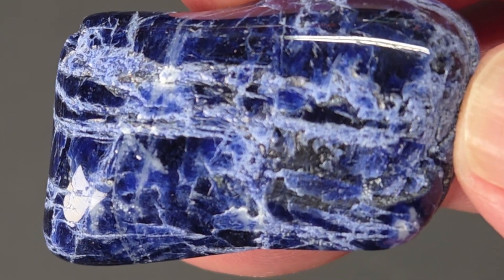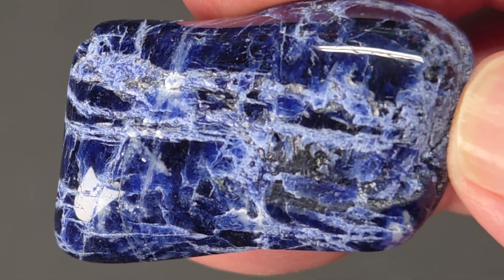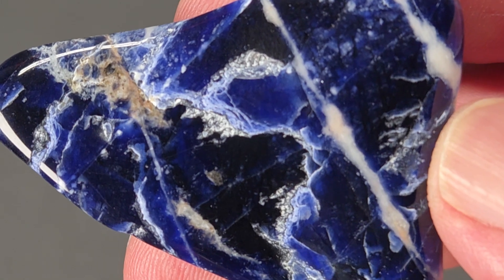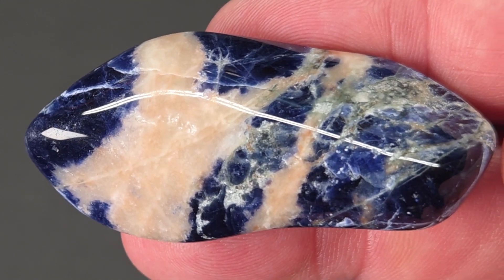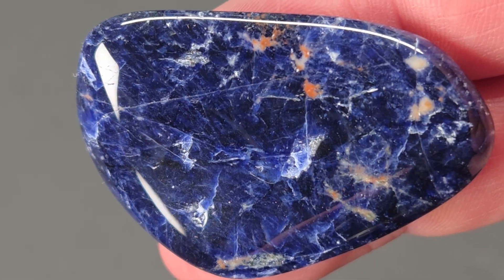Not every piece turned out perfect — a few fractured and chipped during tumbling. That's common with sodalite because its cubic crystal structure makes it more prone to cleavage fractures. That's the reward for patience: soft minerals like sodalite can shine beautifully when each stage is done right.